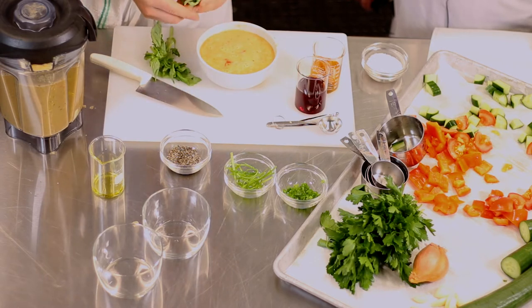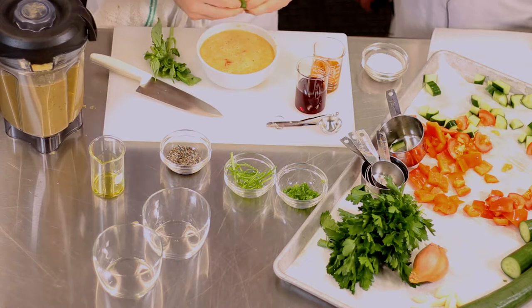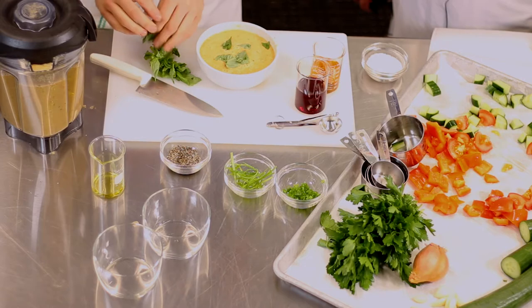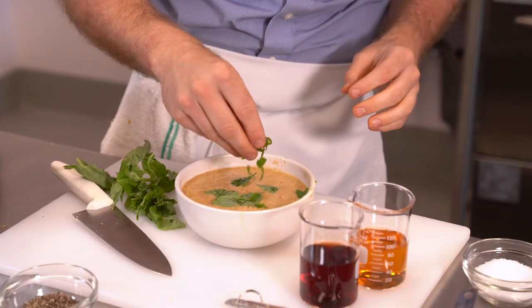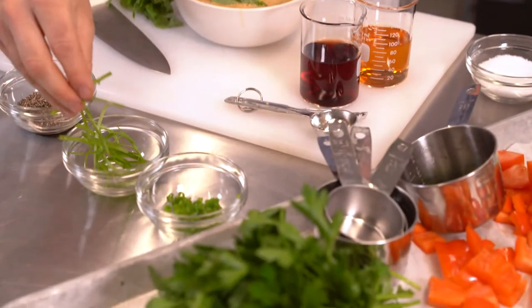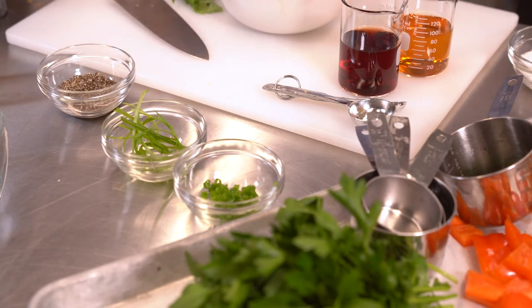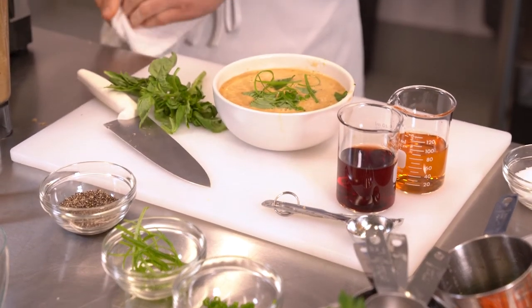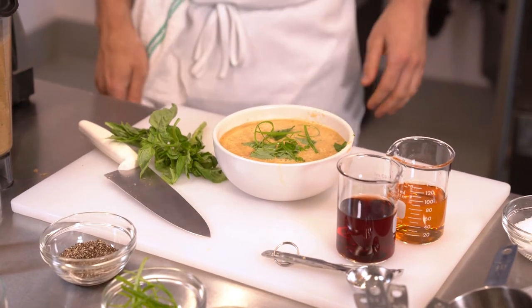And if you have some bread cubes, you can put bread cubes on top as well. I would say this is about the easiest summer soup you can make. There we go — good job Mike!